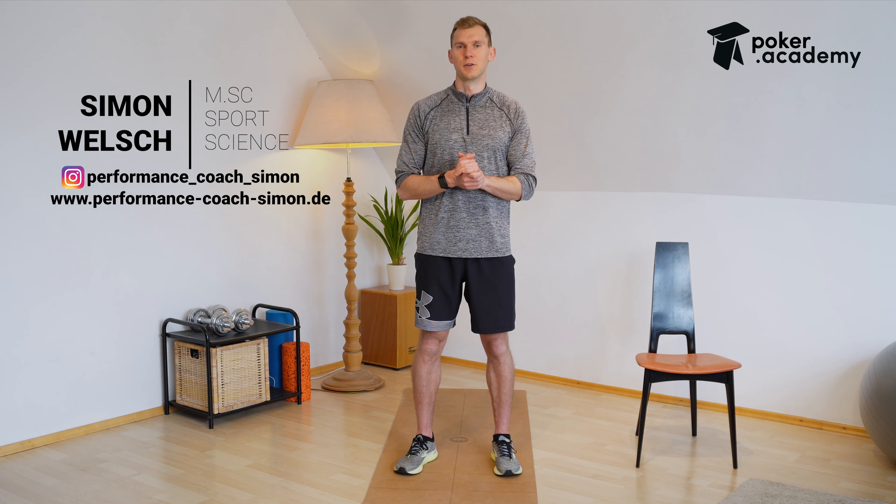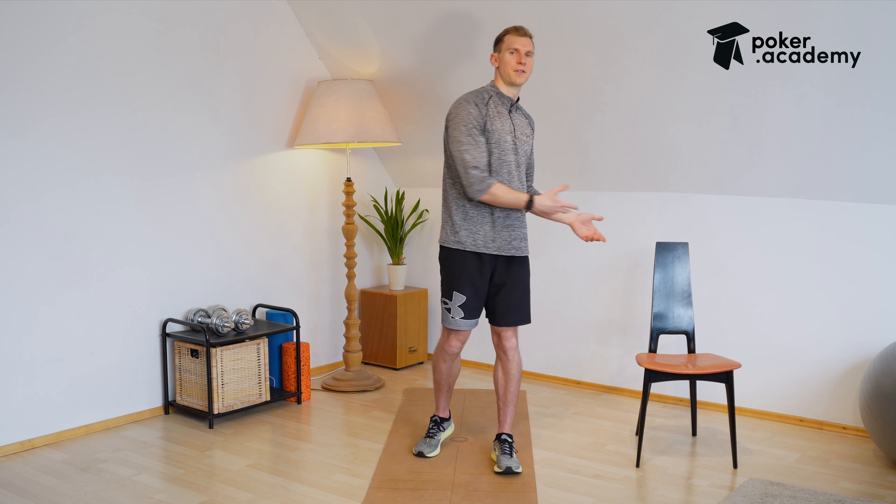Here is a four-minute video to mobilize your spine during your five-minute poker break. All you need is the floor, and you're also going to need the chair for one exercise.